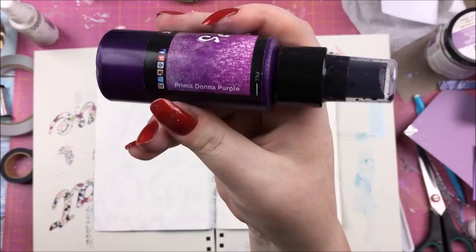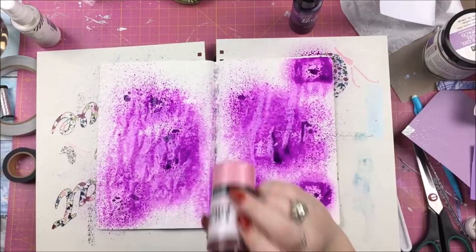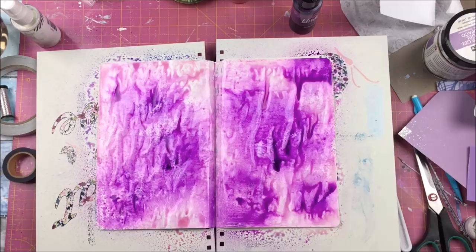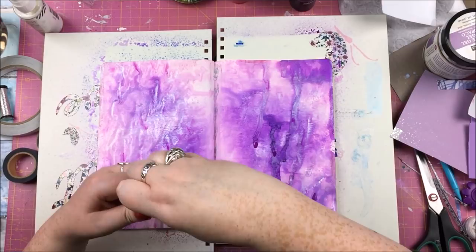Let me tell you about this art journal spread. When I start a project, most of the time I have a very rough, vague idea of what I want to achieve. Sometimes I have a very specific idea, and sometimes - such as on this occasion - I have no idea, no plans, and I just go in there and hope that something happens.